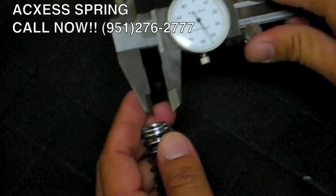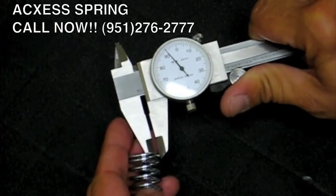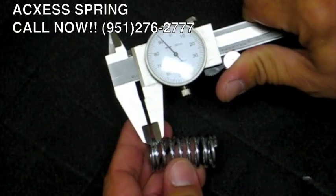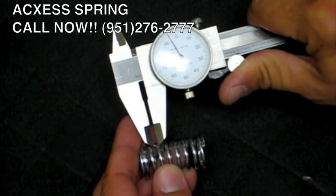Now we'll measure the wire diameter of the spring. This particular spring measures 92 and a half thousandths. We'll measure it again to re-verify — 92 and a half thousandths, and once again from the middle coils, 92 and a half thousandths.